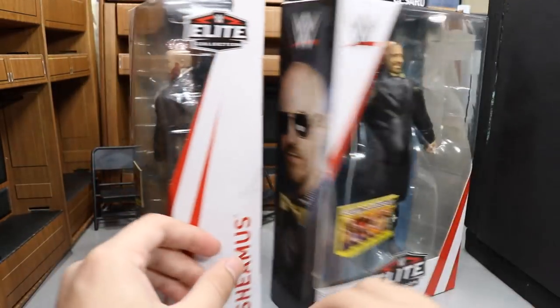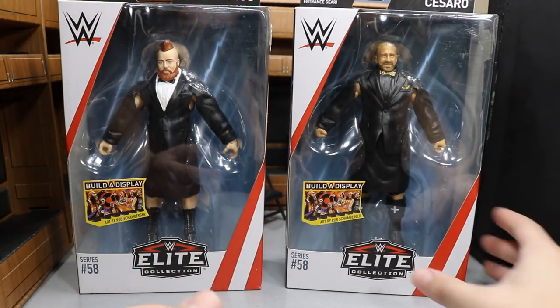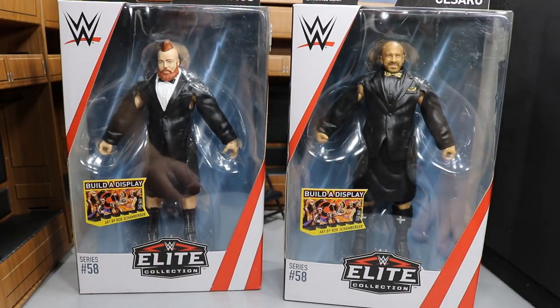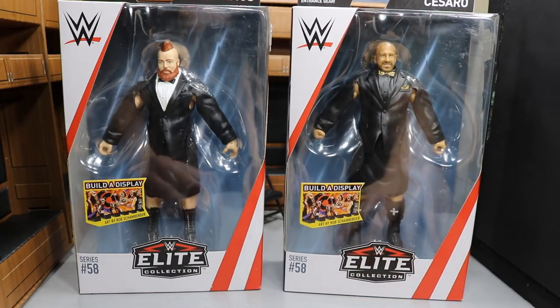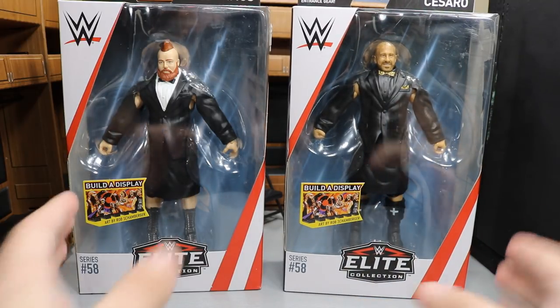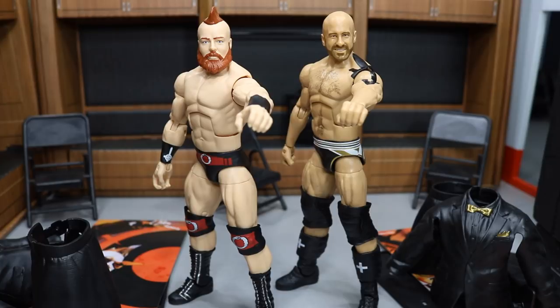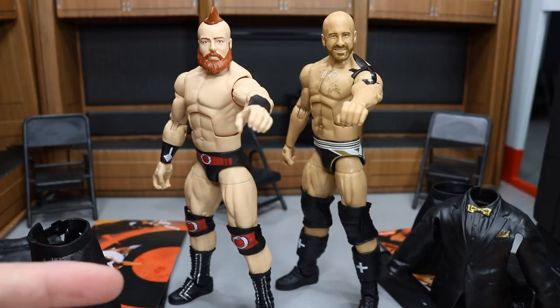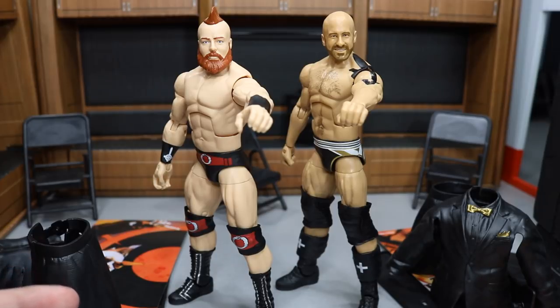I am very happy to get these figures. I feel like we have needed a better looking Sheamus, and this may be the best Sheamus they have ever given us — very exciting. I'm always glad to have a new Cesaro; I have like every Cesaro figure. I like Cesaro in the ring a ton, so I cannot wait to crack these guys open. And here we have The Bar out of the packaging, looking absolutely fantastic. I love both of these figures at first glance, though I think Sheamus takes the cake before we get into the full in-depth review.